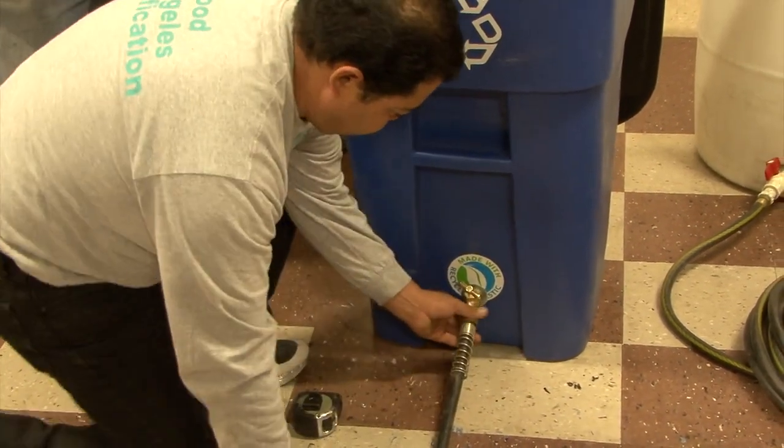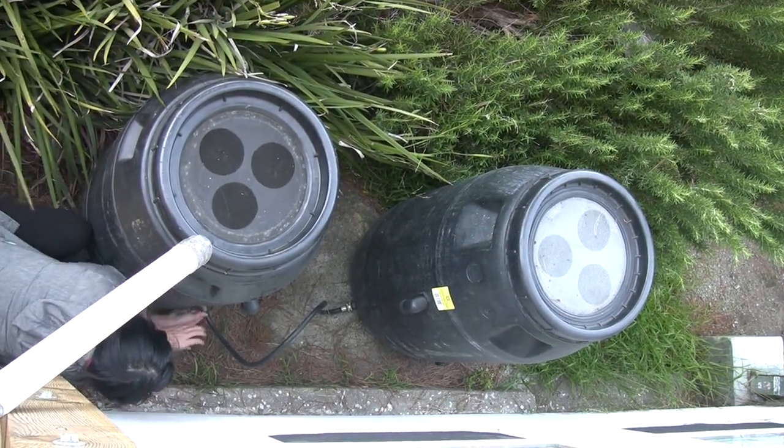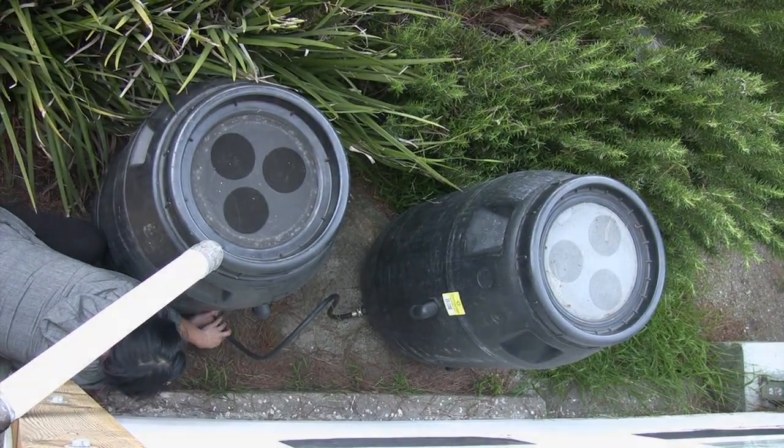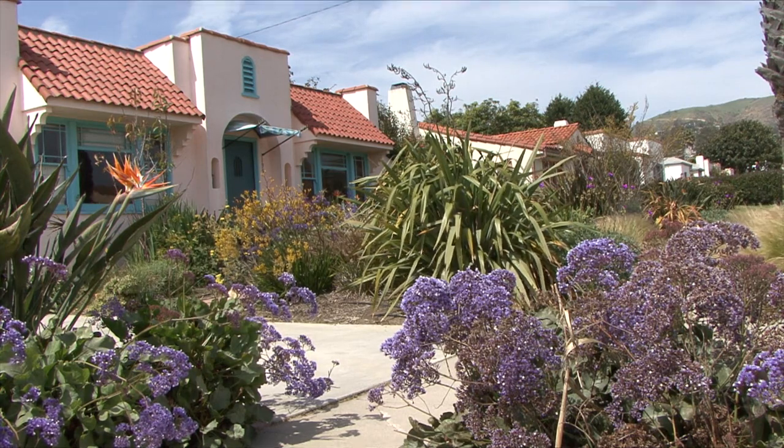If you find your barrel is getting full and it's still raining, you can use your overflow valve to connect a hose to another rain barrel. This is called daisy chaining. One of the things about using a river-friendly and ocean-friendly landscape is that you're saving water in the long run.